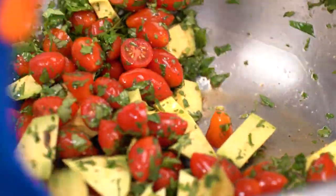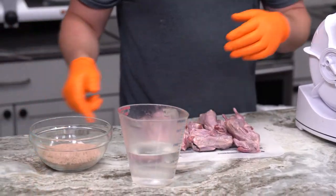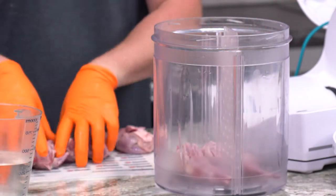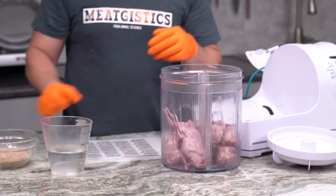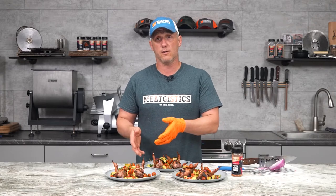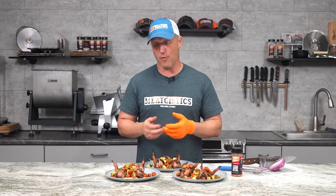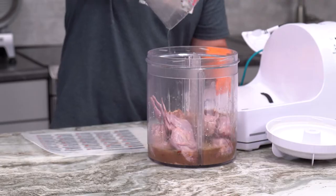We did marinate these quails in Excalibur's Argentinian barbecue marinade. That stuff has a wonderful taste. I've tried it on tons of poultry, some beef, and some pork. It is an absolutely wonderful marinade. It gives your meat an interesting reddish pink color, and the taste is phenomenal. Quail and Argentina go together, so we thought we'd see what happened.